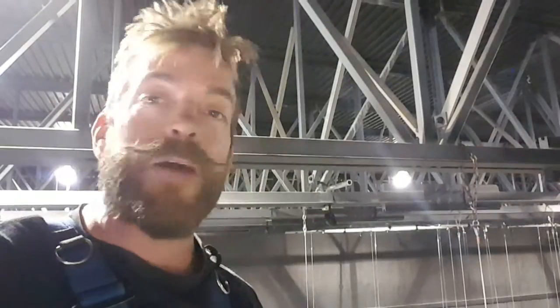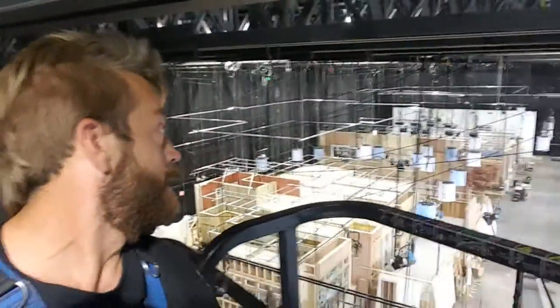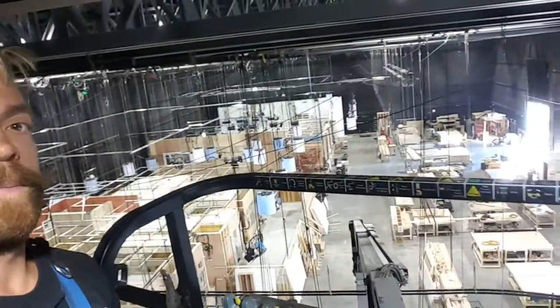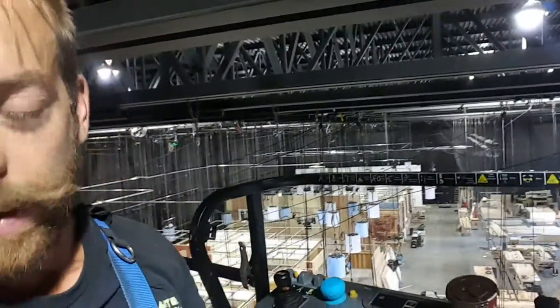Howdy! Bish Bolton here again. I'm here at one of the studios rigging for a film — I think it's a TV show actually. I couldn't tell you what the name is because I'm not allowed. But I figured I'd give you guys a little look at kind of what's going on here. I'm just up in a lift rigging a bunch of points and building some stuff here, and this is in the process of building.